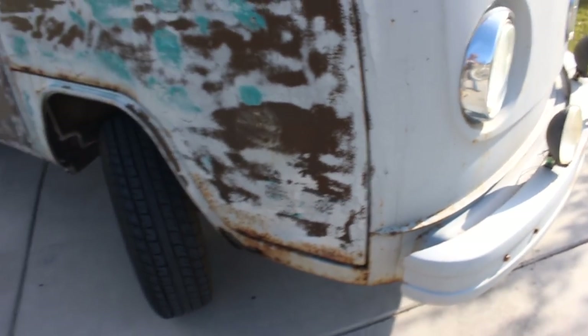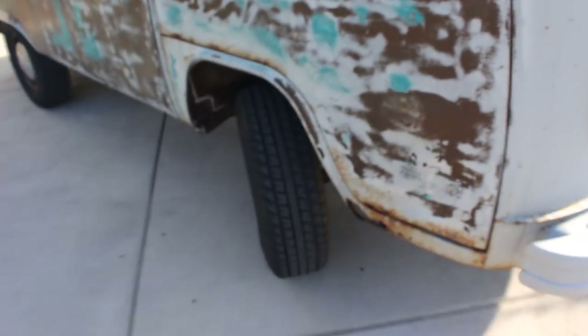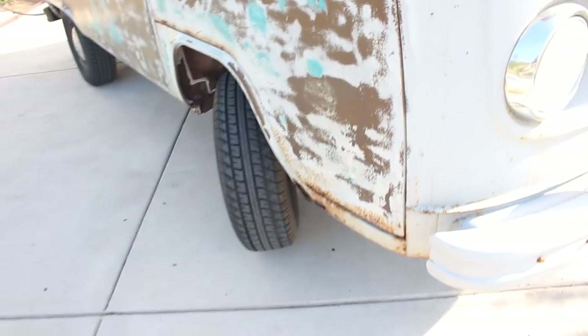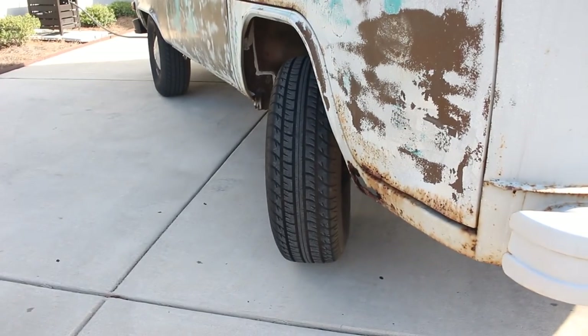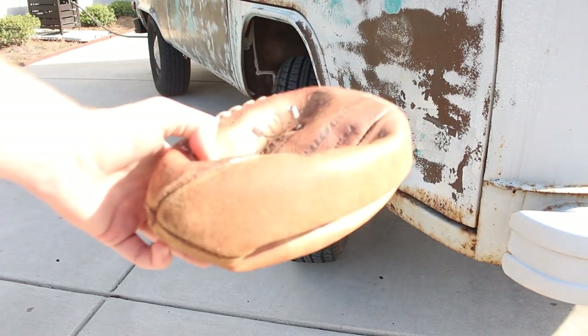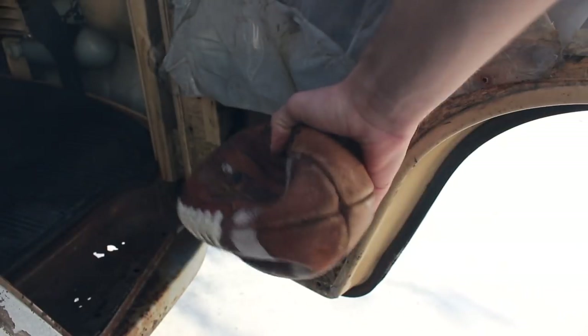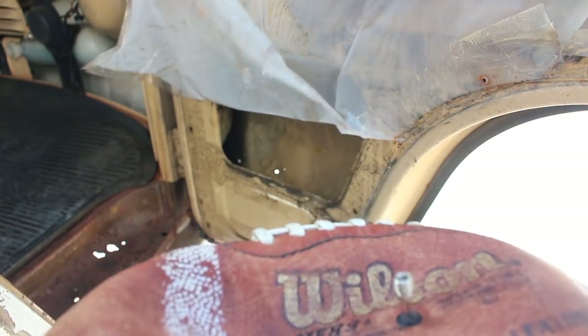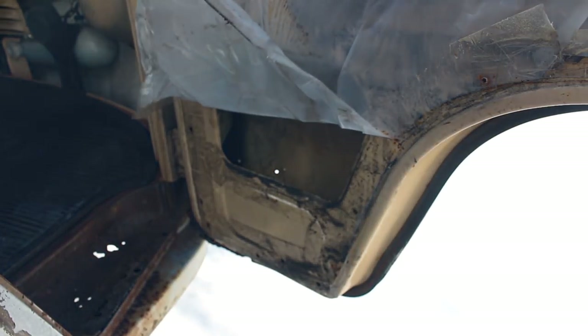Here's a fun tip if you've never heard or seen it before. You know how I have this pretty noticeable dent — a pretty big dent in the bottom of my door? This is how you fix it: a football. What you do is you put it down in there and then you inflate it, and as it inflates it pushes out on the dent. So I'm going to try that.